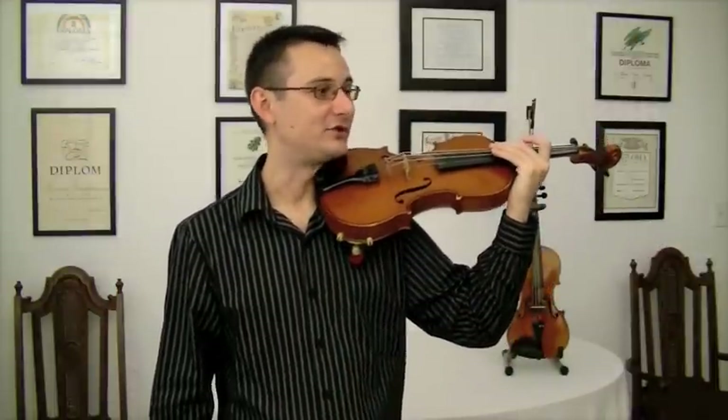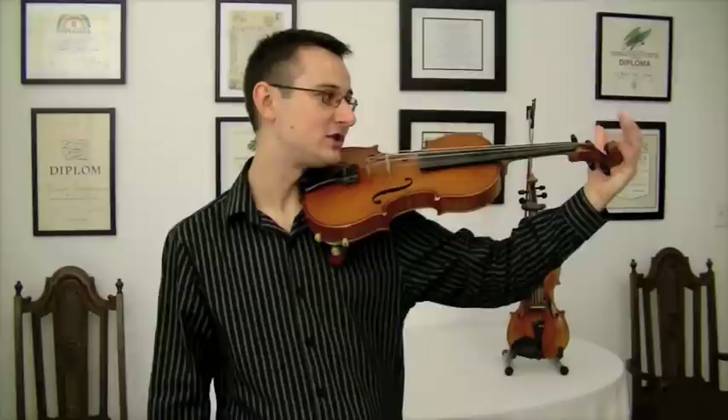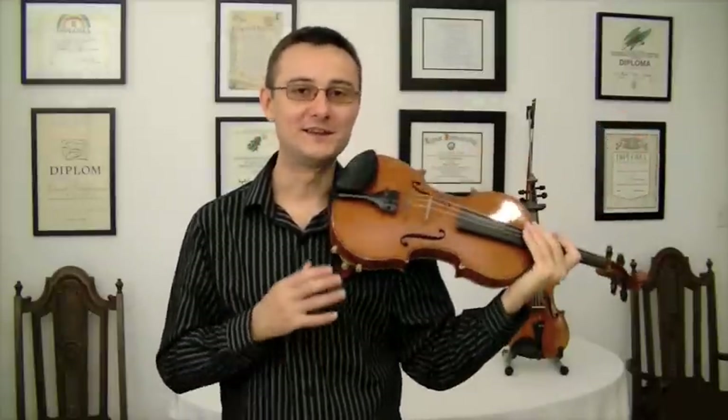First, turn your head to the left and place the violin up on your shoulder. If you can comfortably reach out and wrap your fingers around the scroll, then that would be the right size violin for you.